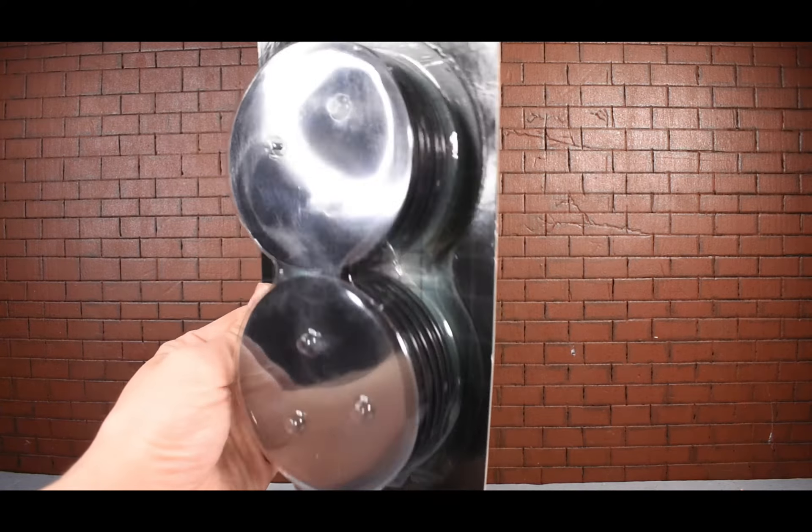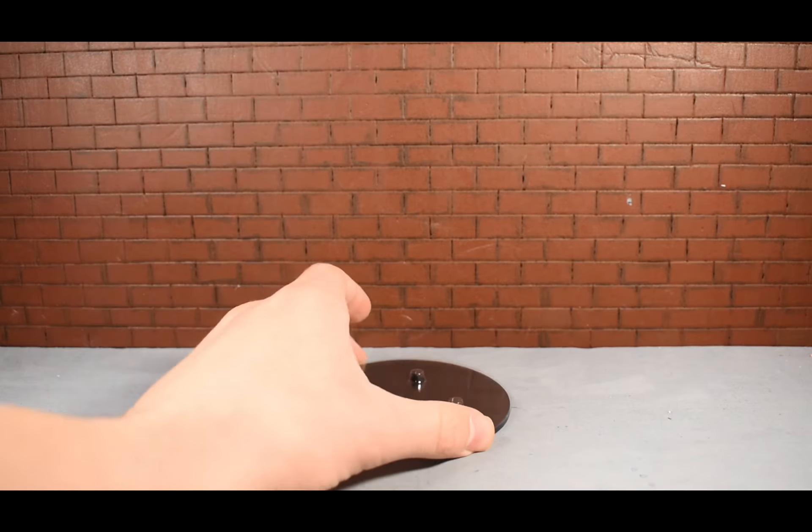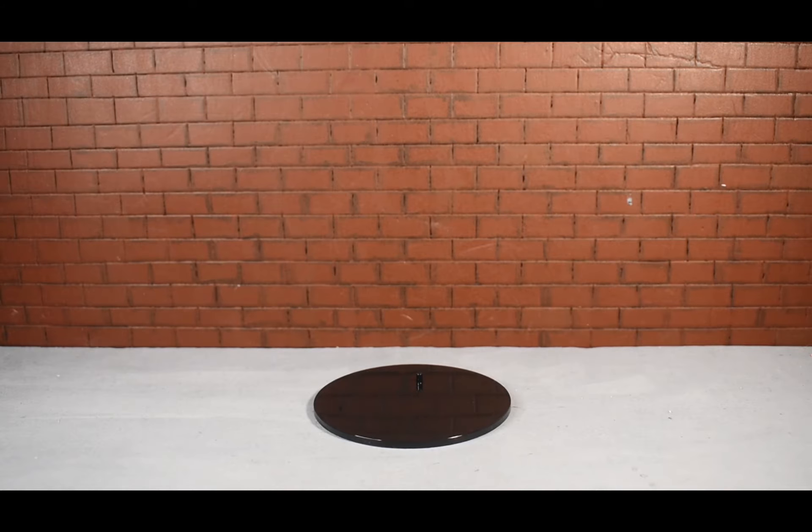So here we have one of the display stands. They come with these plastic pieces right here, which I don't think are very necessary, but whatever.